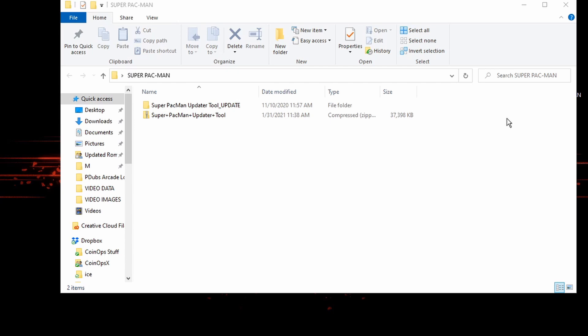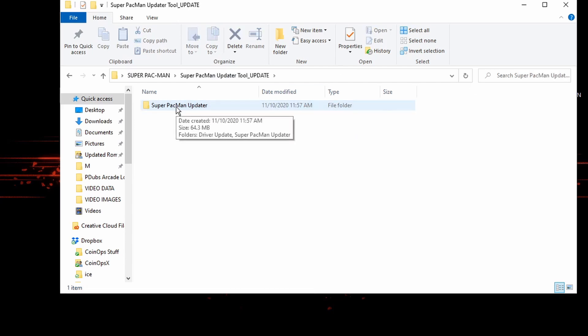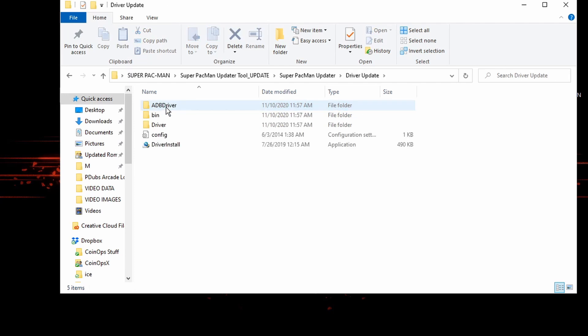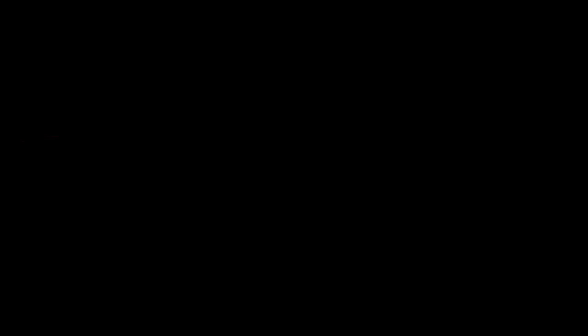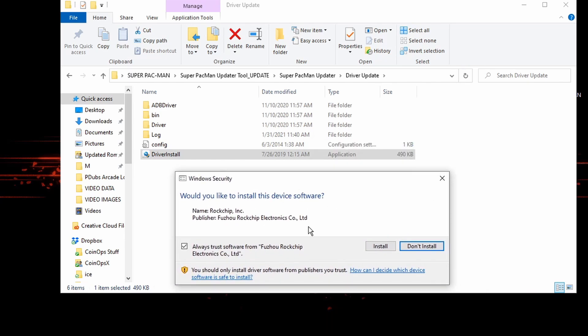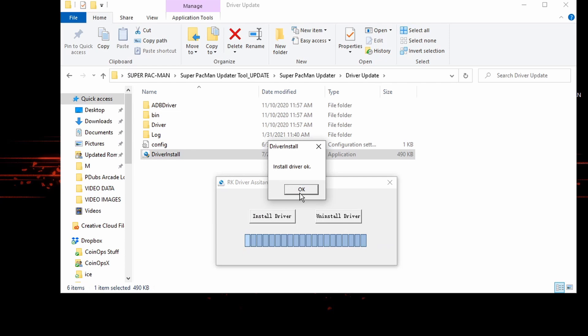Now go into the update tool — the Super Pac-Man updater. Go into the driver update and click on the driver install application. It's going to say RK Driver Assistant — click on Install Driver. Then another window will ask if you'd like to install this device software — click Install. It'll tell us that the driver install is okay, and then we can close the driver assistant.